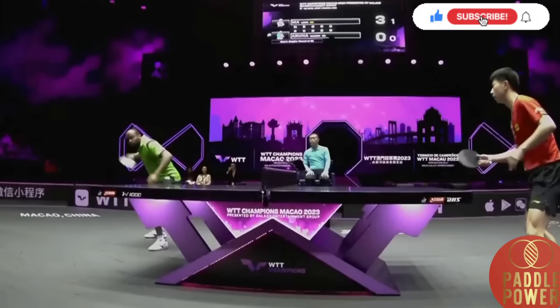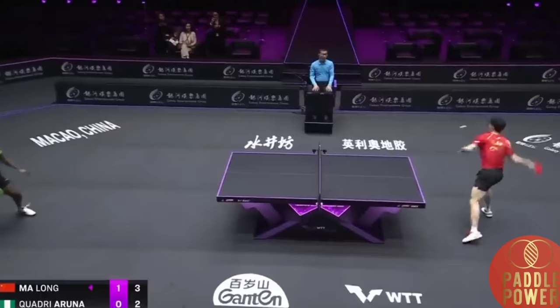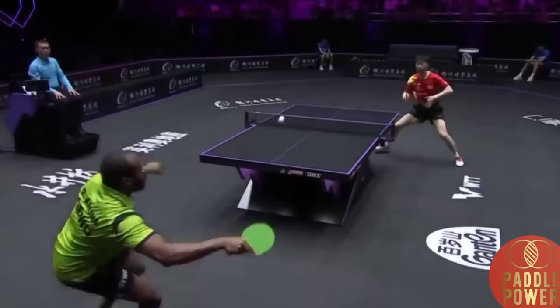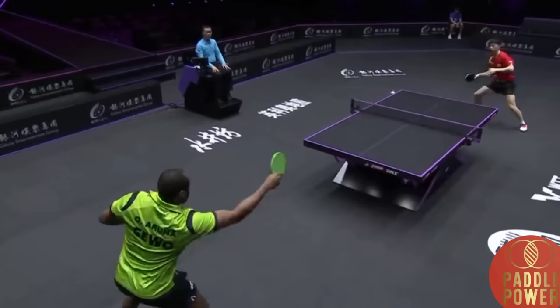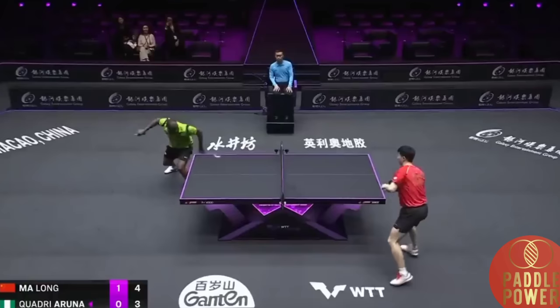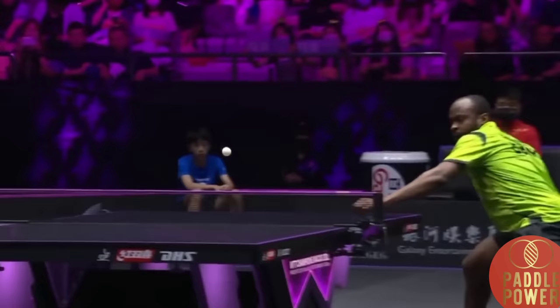Three-one it is. Quadri Aruna's forehand — the answer would have been no. He leaps and avoids the forehand fishing shot, covers one with the forehand in the middle. Just guiding it back there, trying to keep it low and deep with some topspin on that one. There it is — this forehand is actually like the handcuffs of Ma Long have been broken by a perfectly half-long serve.